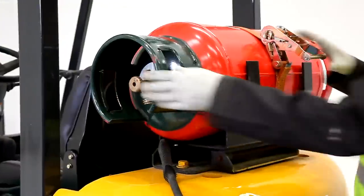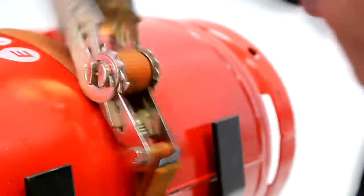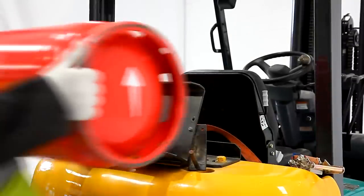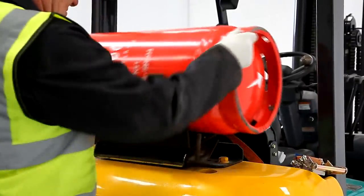Next, release the fastening strap and move it clear of the bottle. Hold the empty bottle with two hands and pull backwards to allow the bracket to swivel. Lift and remove the empty bottle. When fitting the replacement, ensure that it is seated correctly on the bracket before pushing into place.